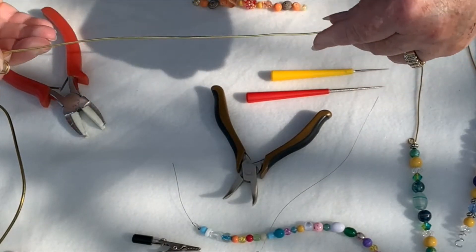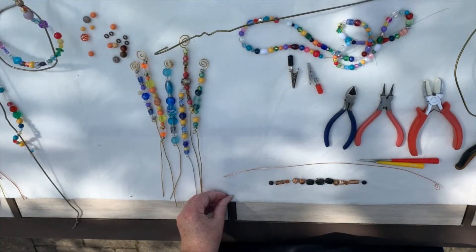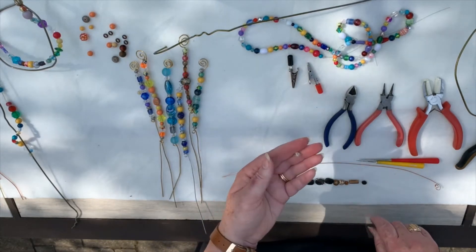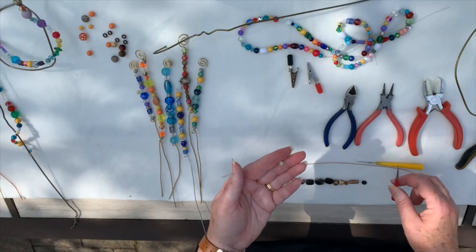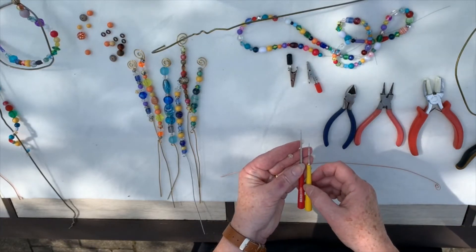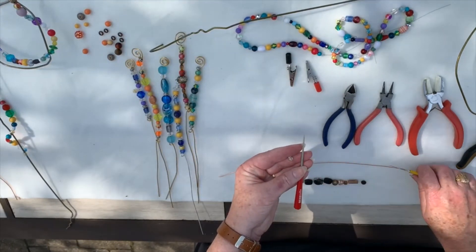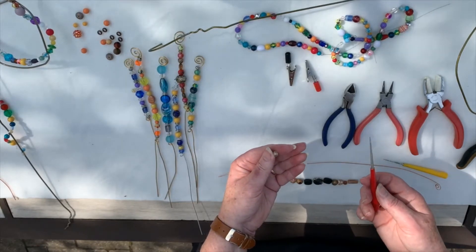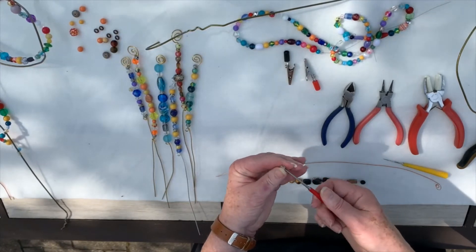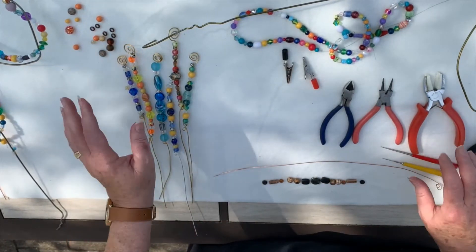Now the next thing you need to do is get those beads on there. For those of you paying close attention, you'll notice that I changed beads here. That is because I found my original set had too many beads that just didn't fit on the wire. That is where these lovely little tools come into play — we have two of them here today. They come in different sizes and shapes, but they all have a little bit of sandpaper quality to them. It's called an awl. You just take that, put it inside the bead and twist, and it will start to ream out the center of that bead so that you'll be able to use it on your wire. Fortunately I had too many of those in that set, so I'm using a different set.